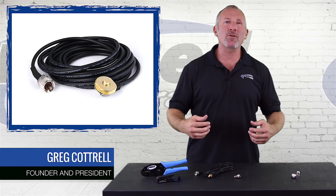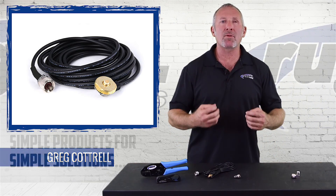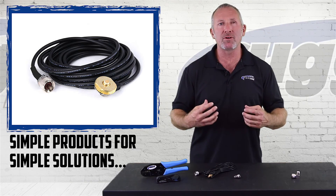Hey, I'm Greg Cottrell. I'm founder and president of Rugged Radios, and today we're going to talk about simple products that provide a simple solution.